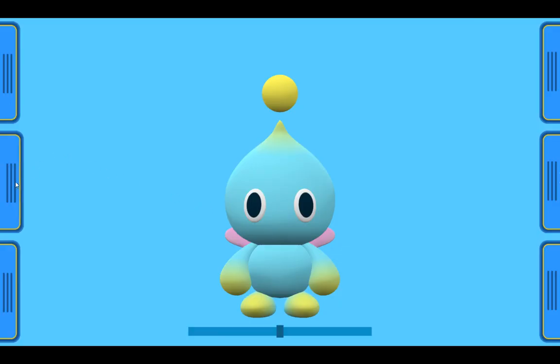Hey there guys and welcome back to another update video on the Chao Viewer. This time we have the decorations menu.